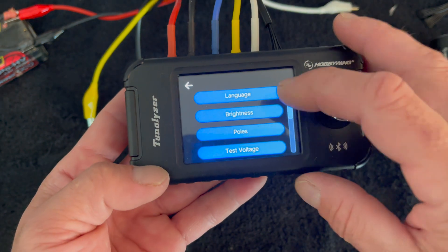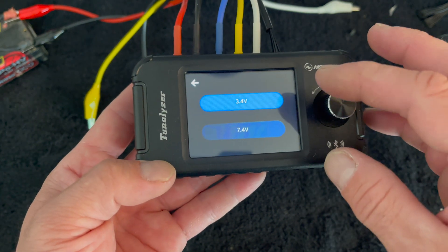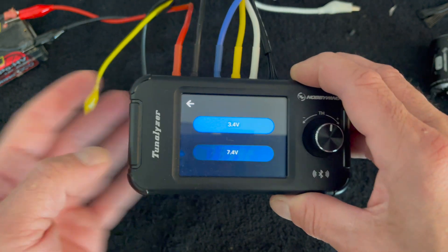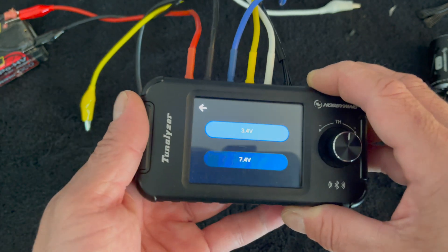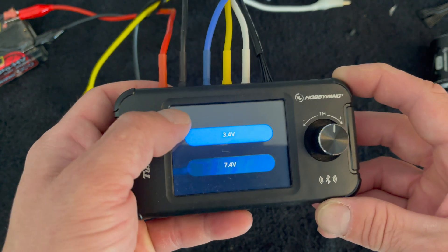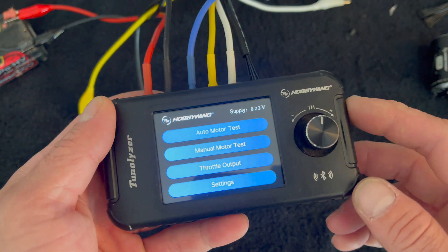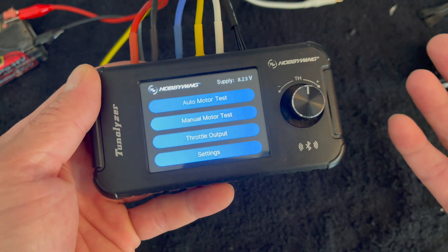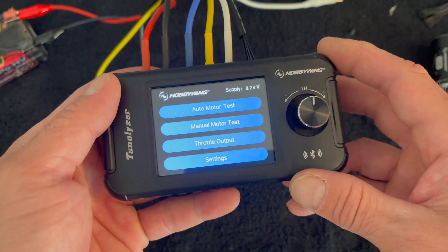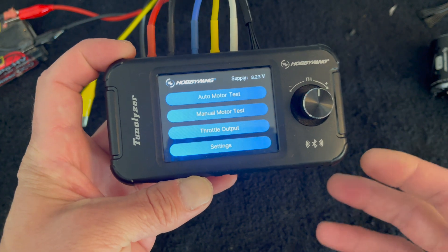We get asked all the time — does it do brush motors? It does not do brush motors unfortunately. For test voltage you have two options: 3.4 or 7.4 volts, and this takes from a two-cell up to a four-cell input, giving you very consistent testing across a bunch of motors. As for Bluetooth printing — not yet. I did ask the engineers about adding it and they didn't say no, so that may be a feature we can add later on.